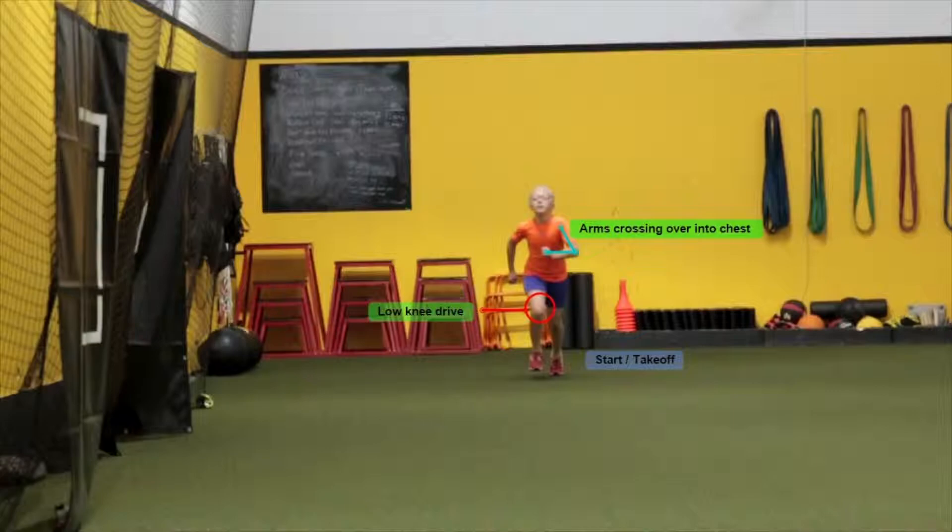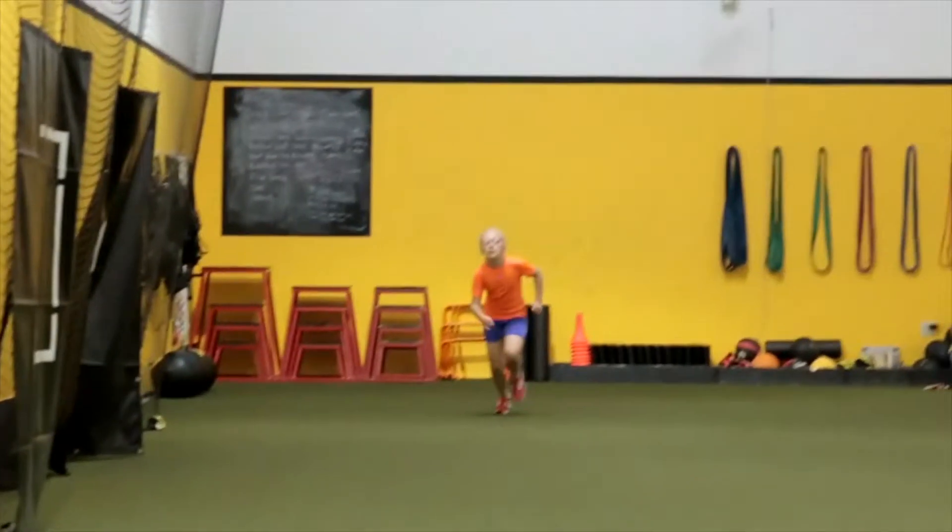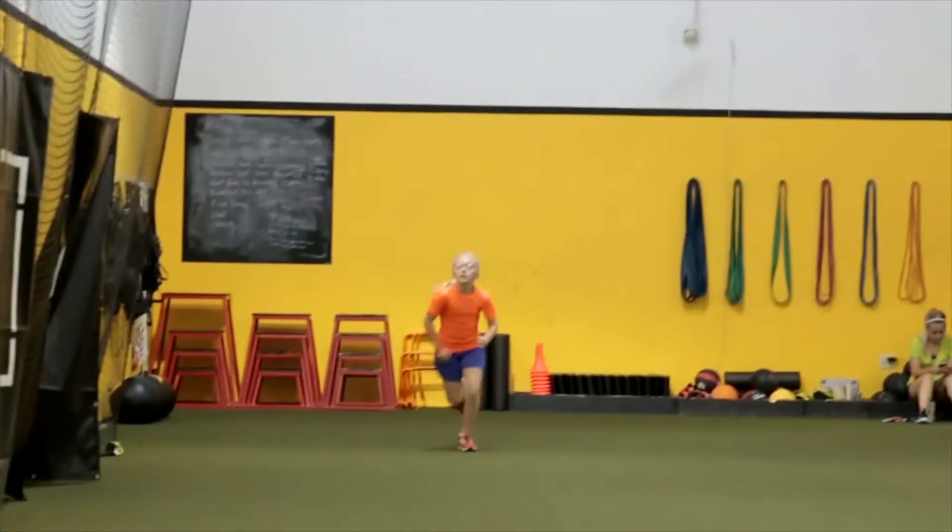We're going to stop her right away and take a look. Notice how right when she takes off, her arm goes across her chest — that's creating an east-west motion with her body, which you'll see later on affects her overall movement. She also has a low knee drive. She needs to drive that knee higher and further, and get the elbow connected to the body with hands coming up to eye level. So right off the bat, the form is not looking good.